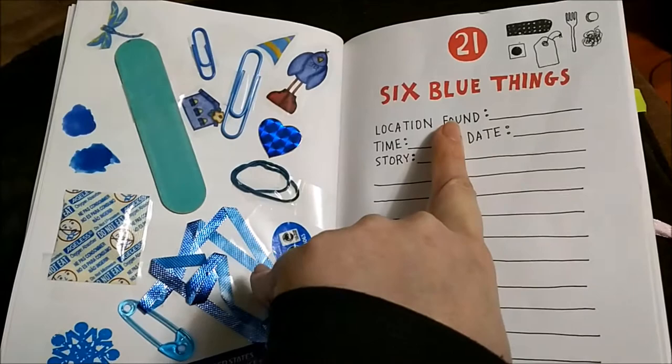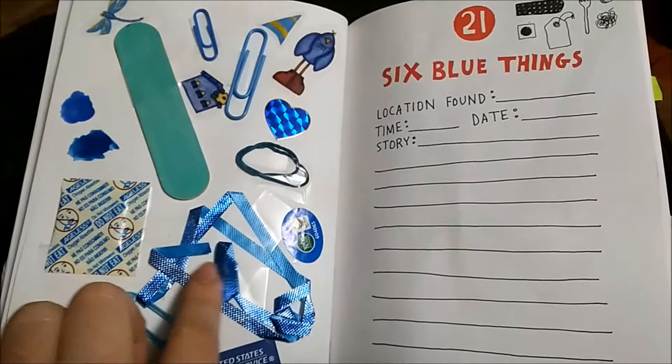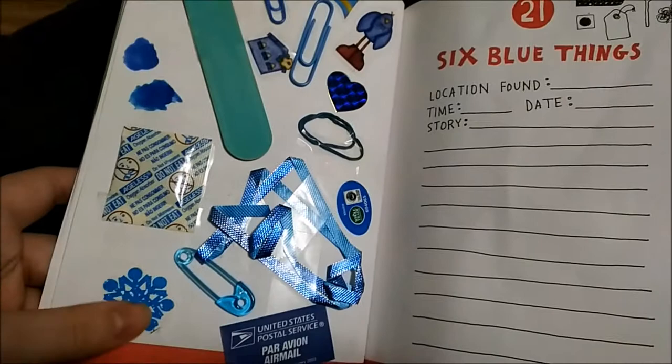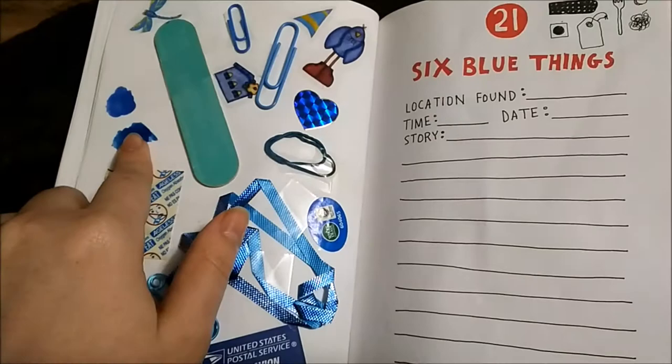Six blue things — so here we have a nail file, paperclips, a rubber band, a heart-shaped sticker, ribbon from like a baby shower, one of those little silica gel packet things, a body sticker, a fake tattoo, a food stamp, and blue nail polish as well. I kind of just made this page a little bit more blue.